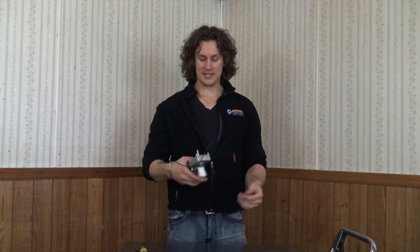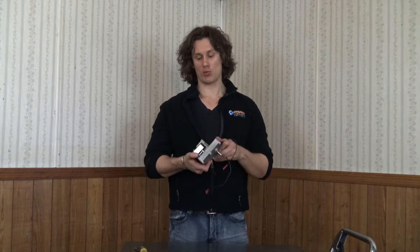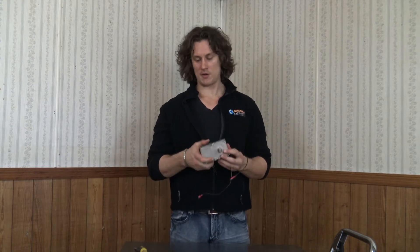Hi there and welcome to another session of Pellet Tech 101. Today I'm going to be showing you how to change the rotation on an auger feed motor.